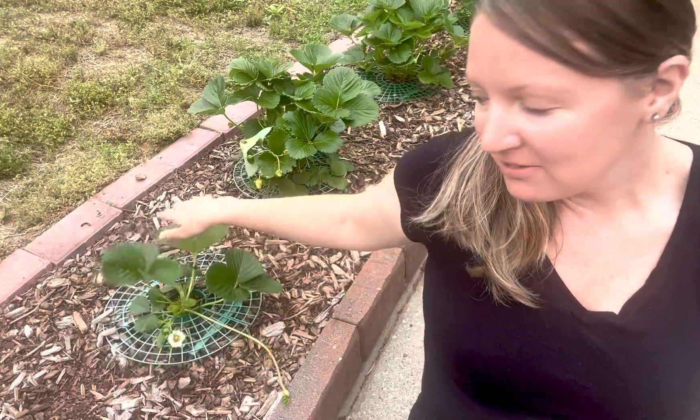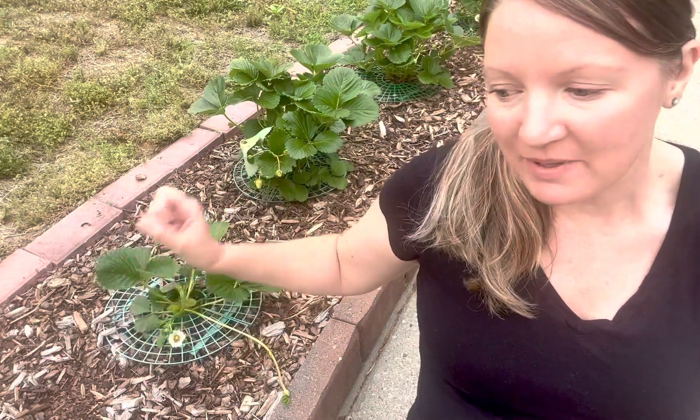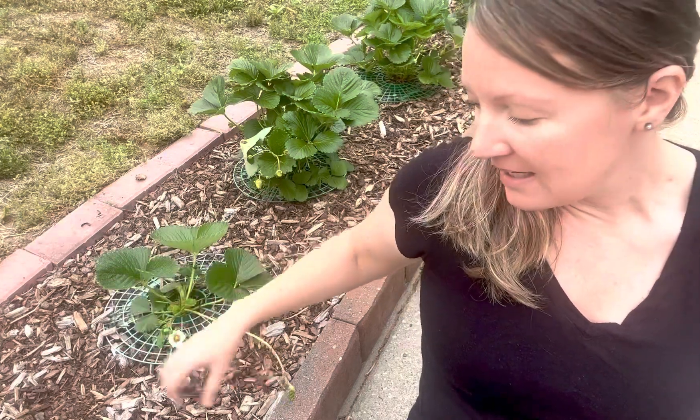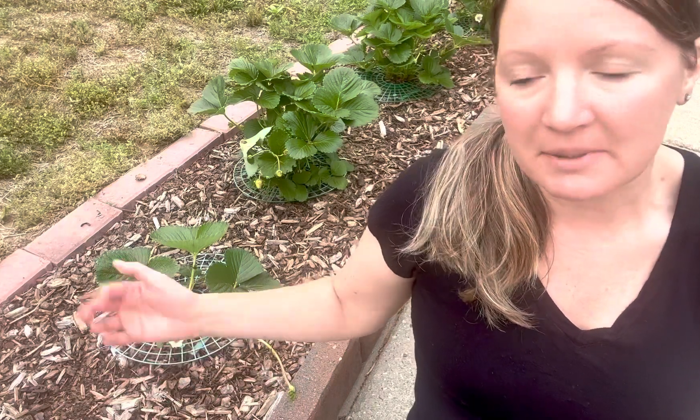With more space, they have lots of airflow, it's easier to weed, and it's easier to harvest. But I do want to keep the plants — I actually sell some of my runners, and I also plant them in other places. I have a whole strawberry tower.